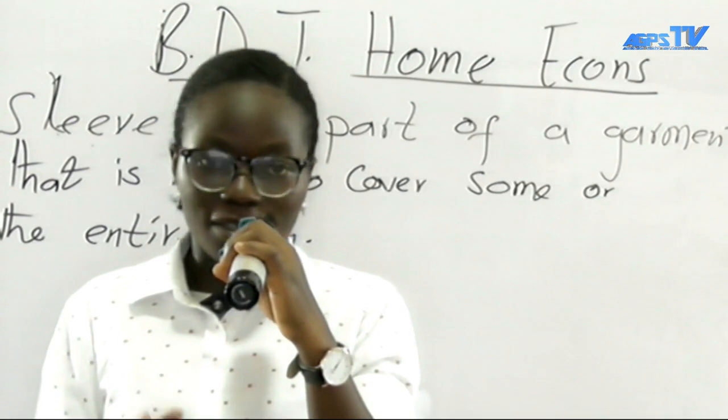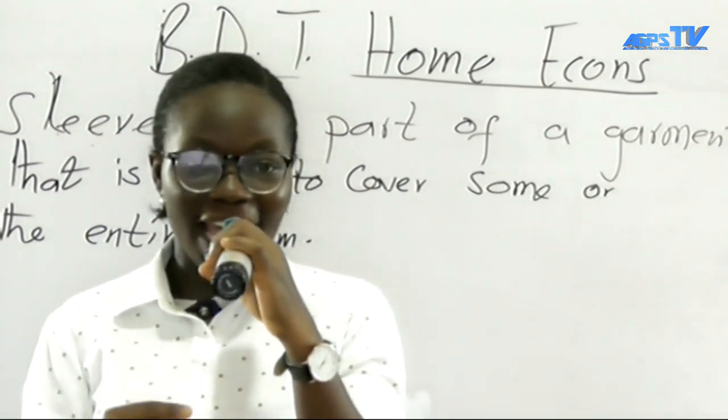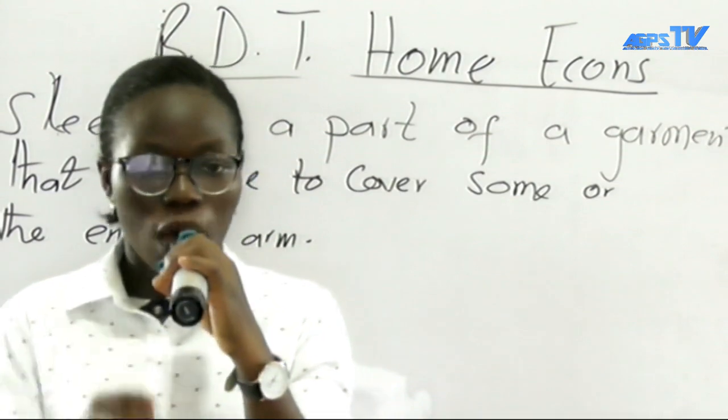This is how we insert a sleeve. I hope you try some in your homes — it's very easy and I trust my viewers, you can do it perfectly. Try some. Now let's move on to our next question, which is 2B.